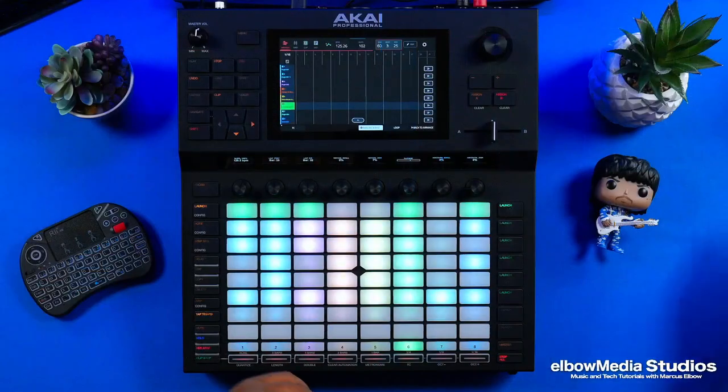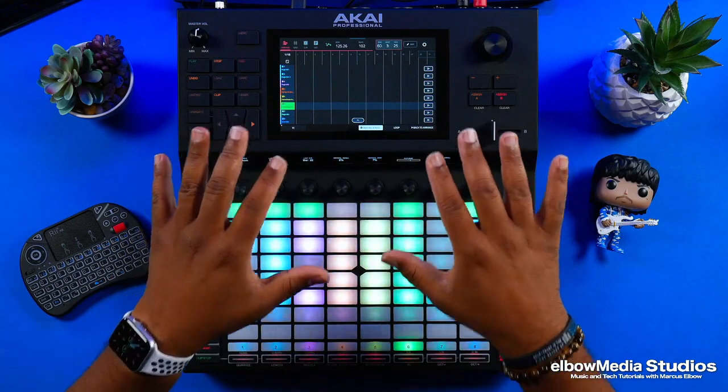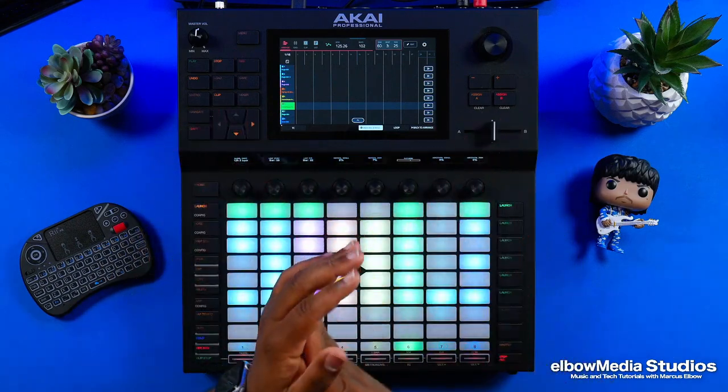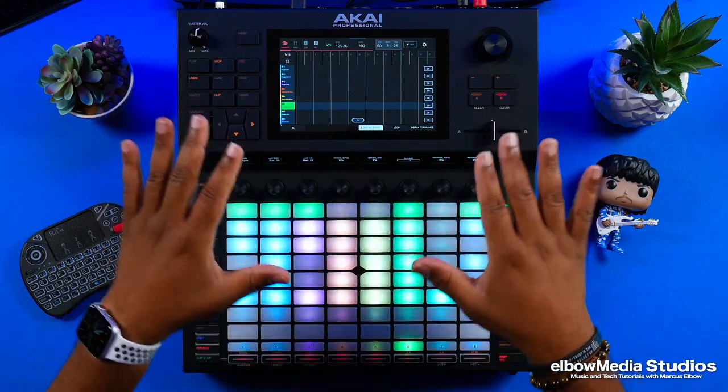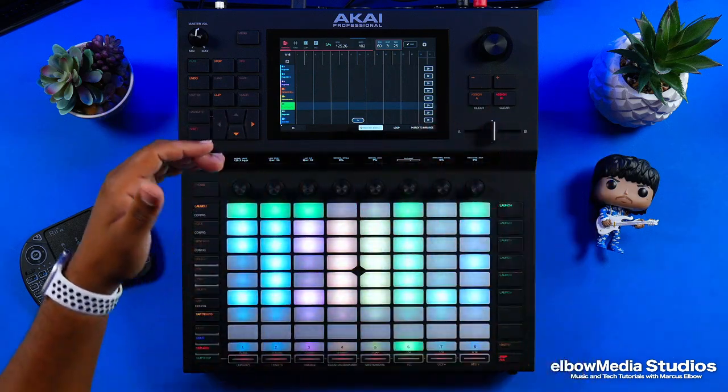This is what everybody was so amped up about whenever they brought this to the forefront — you can now arrange your tracks. Everybody is talking about getting this same feature in the MPC; I don't think it's going to happen, but that's what people are talking about. But let's get to it and take a look at what's going on.